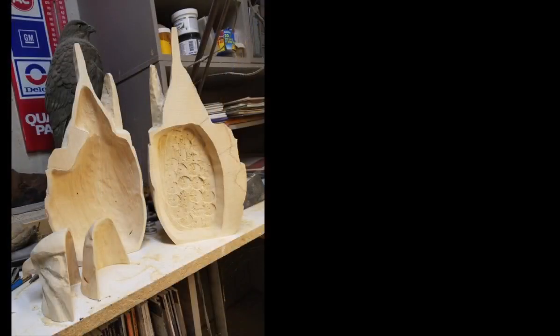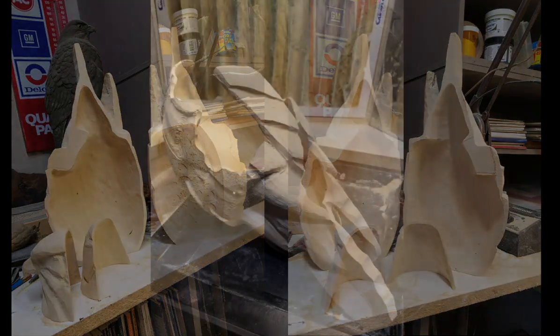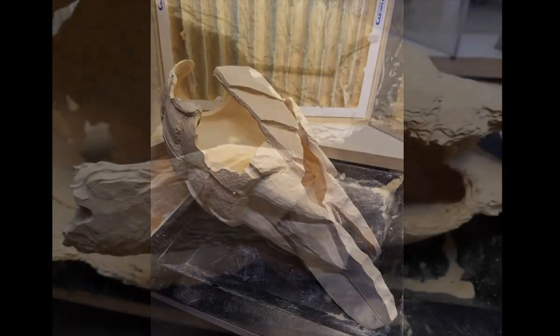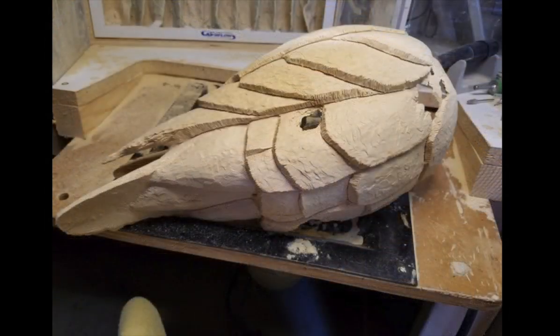This required me to hollow out the hawk, so I cut the body in half and began to remove the inside wood like I was scooping out a melon. After hollowing, I glued the pieces of the hawk together, and once it was all in one piece, I slowly — and I mean slowly — started to make decisions about size and location of the rust cavities.